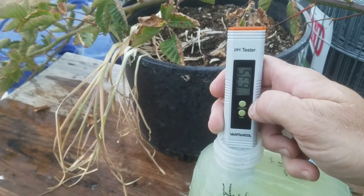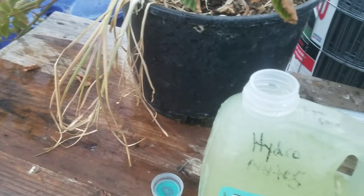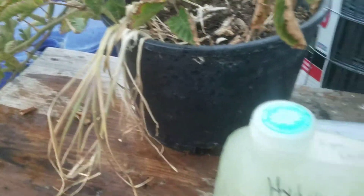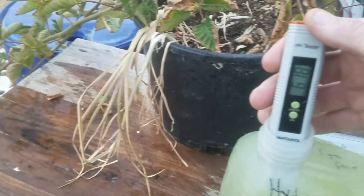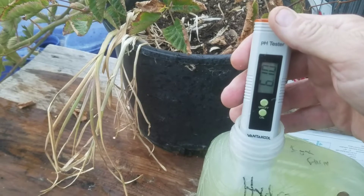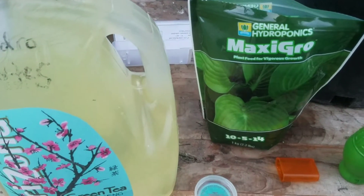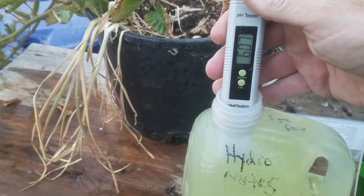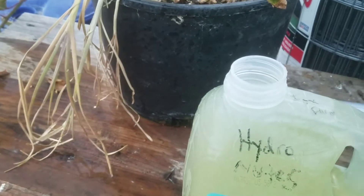So right around 6.3. Let me put the lid on this and shake it up a little bit more — it's not going to be completely dissolved. That's actually perfect for what I need. From what I understand, this General Hydroponics has a pH buffer in it. My tap water is usually about 7.5 and we're sitting right close to 6.0, so that's not bad at all.